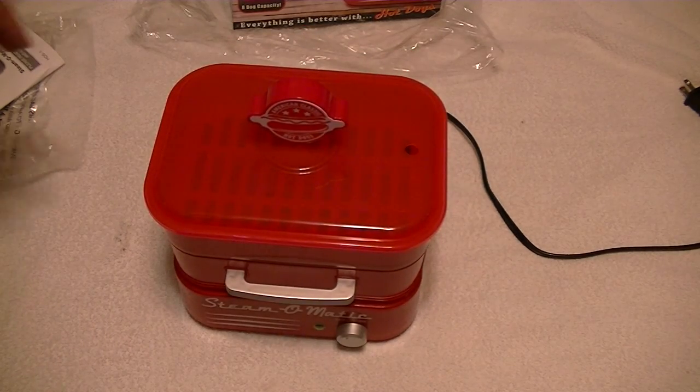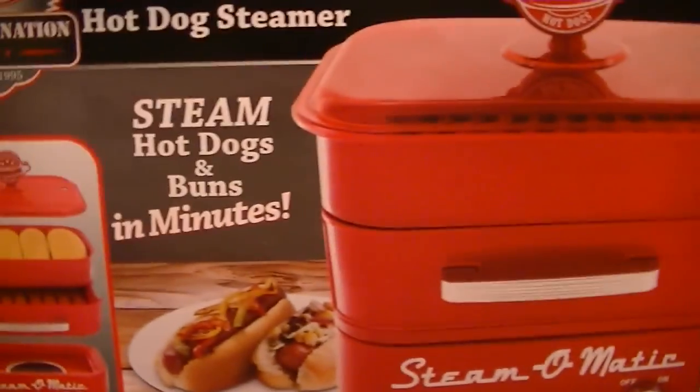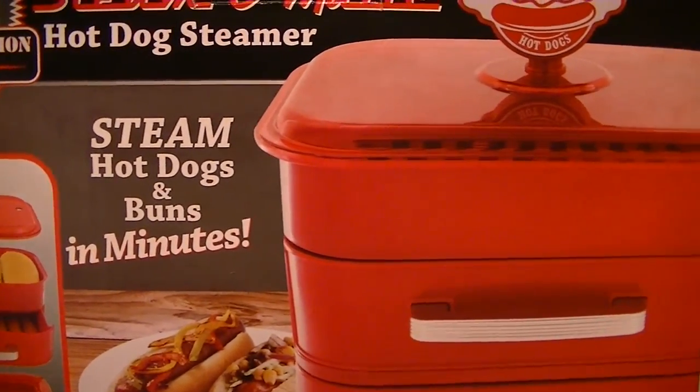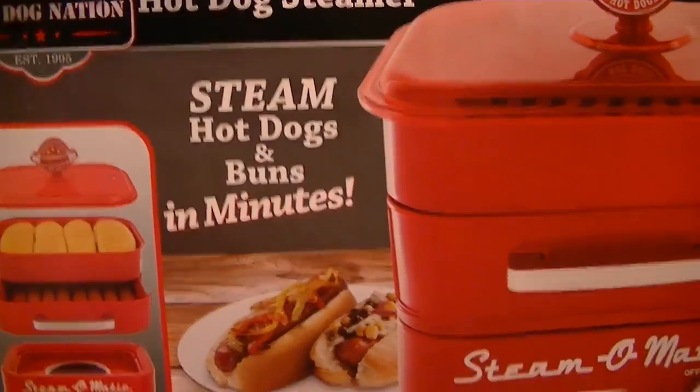Alright, so that was the Steam-O-Matic hot dog steamer by Hawk Dog Nation, established in 1995 — steams hot dogs and buns in minutes.